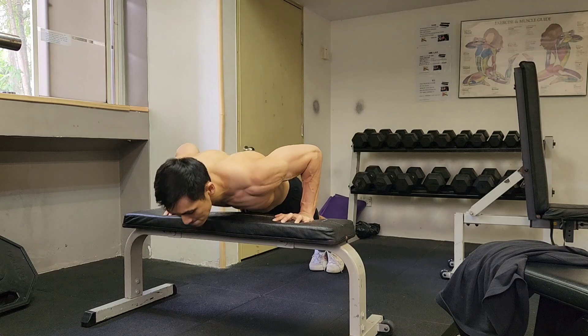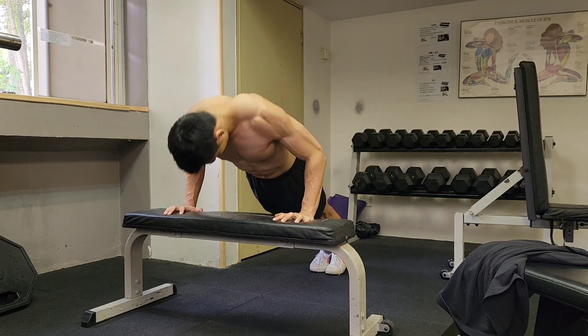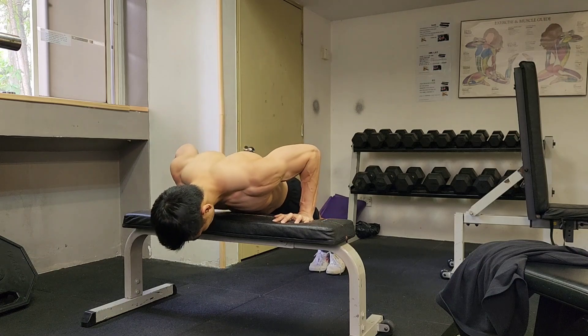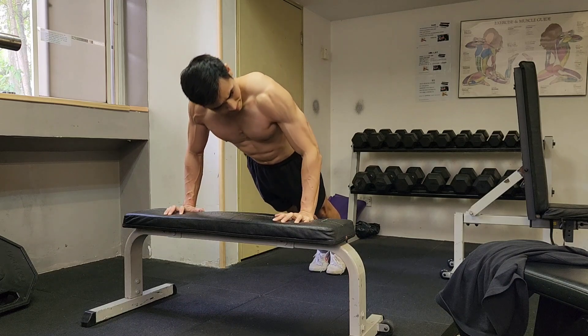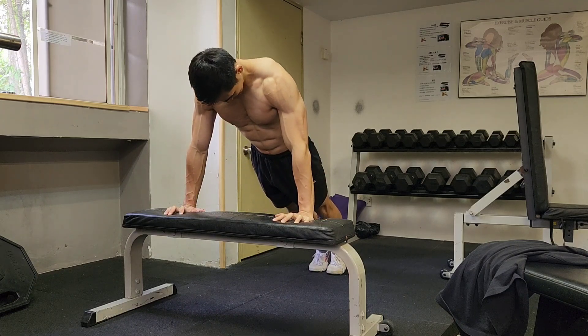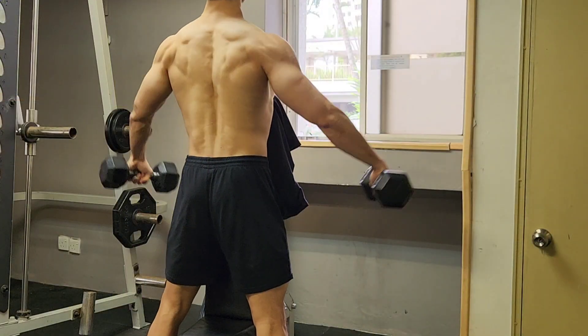One little thing I want to add is don't neglect bodyweight movements. Something as simple as incline push-ups can work really well, especially as you get deeper into a cut. I already did 3 sets of push-ups totaling about 70 reps, and I'm just burning things out with 2 sets of incline push-ups.